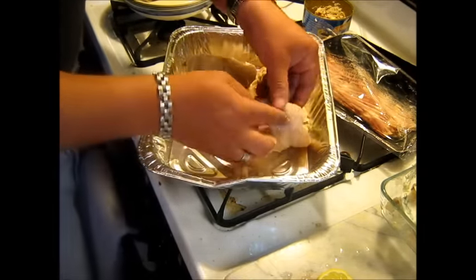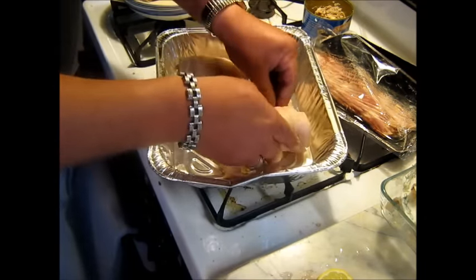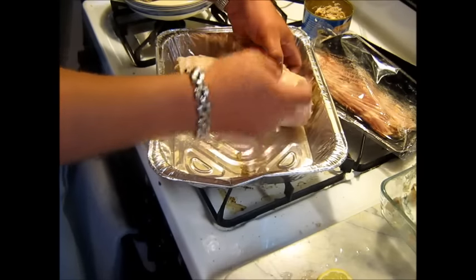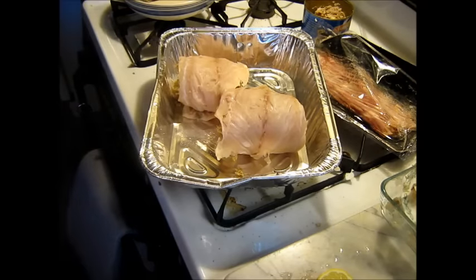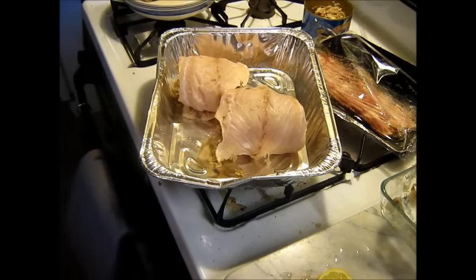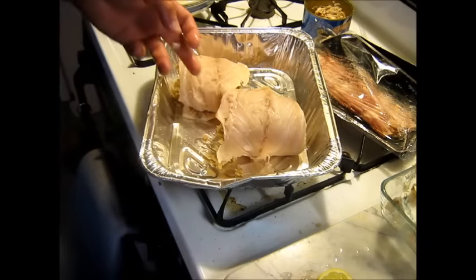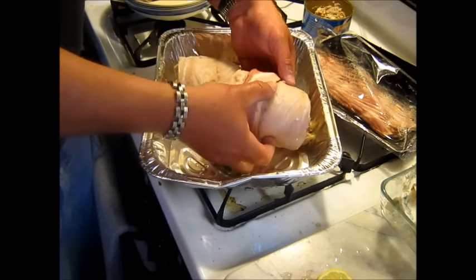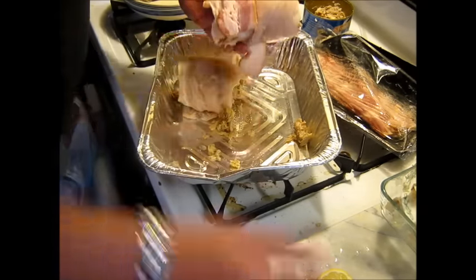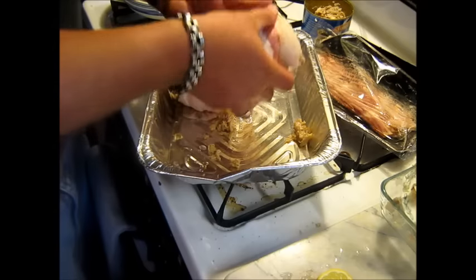Let's roll this little dude up, get him to act right. Me and mom are about to eat good. I'm sliced nice. Let's poke that little bit of meat back in there. Now, we're going to put some bacon on this — put some bacon on it.